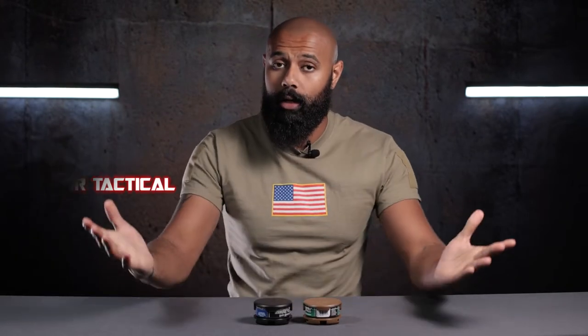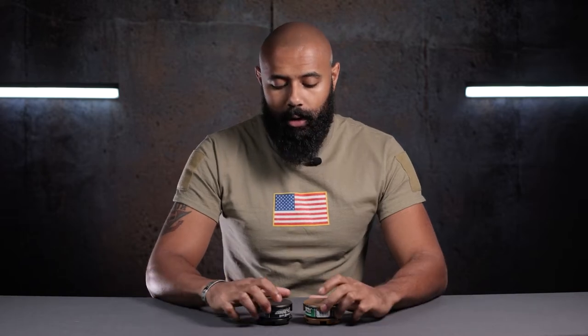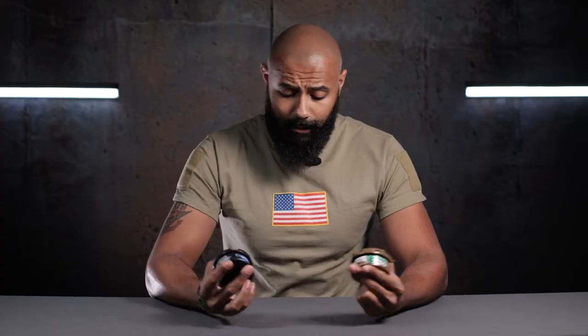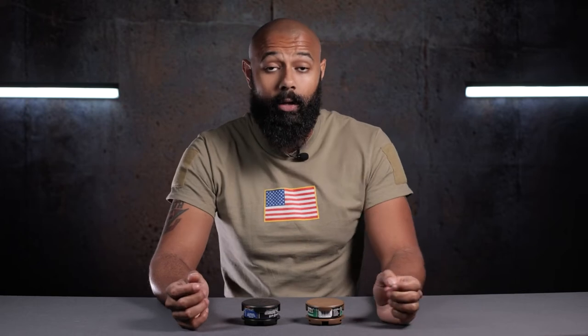Anyway, welcome back to the channel. My name is Cam with Raptor Tactical. Here today to talk to you about another product — the Raptor Tactical dip can holster. As I promised on Instagram, I said we would have an equally short but somehow more comprehensive video, so this is that equally short and more comprehensive video.